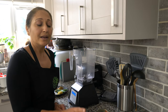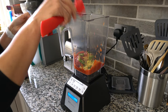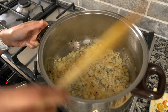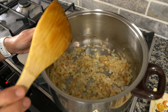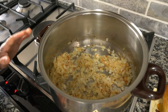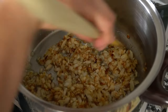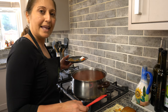While your onions are cooking, blend up your tomatoes with the ginger and the chilies in your blender. Once the onions are a lovely golden color, add the tomatoes and then add the remaining spices.